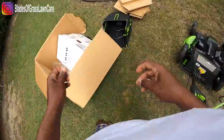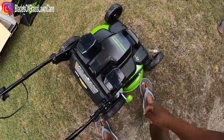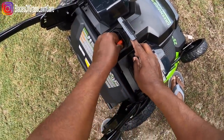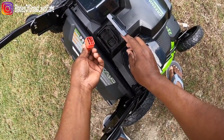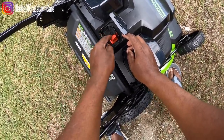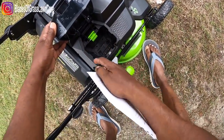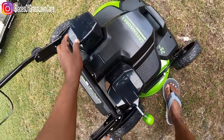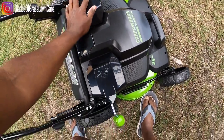Alright, let's look at the key compartment. That is your safety key — it ensures you can't turn the mower on without it, and the power will transfer from one side to the other, so you don't have to worry about the orientation of the key. These are the battery compartments — it takes two 82-volt batteries, which are sold separately.